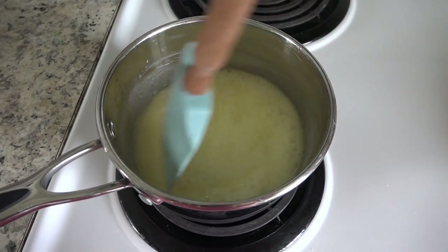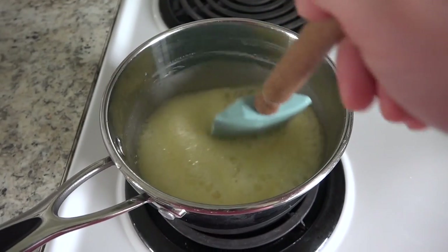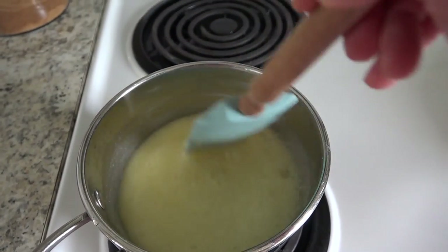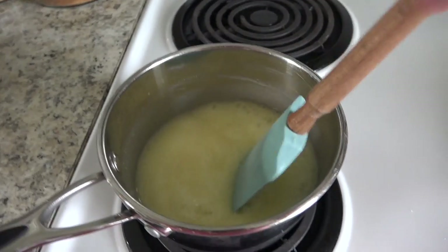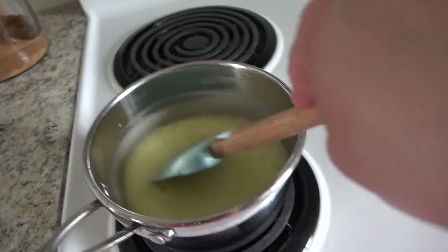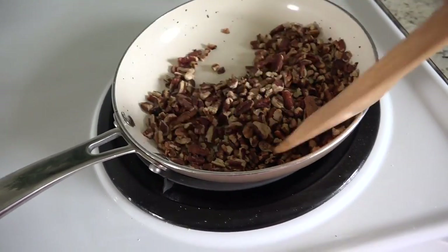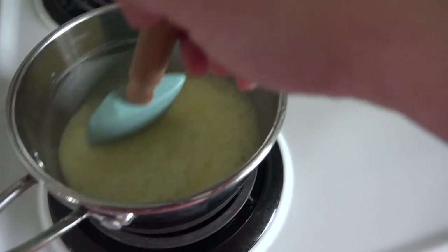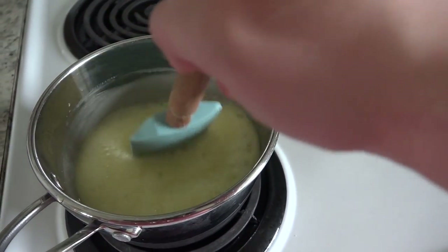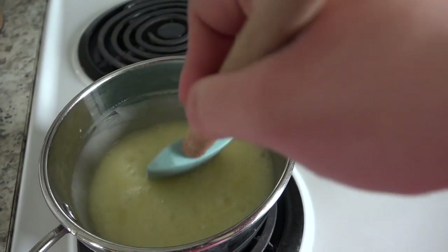Oh, does that not look decadent? I threw my pie crust back in for two more minutes. I'm just not 100% sure when this is going to turn a deep brown color — it's been boiling for a little bit. I had to turn the heat down and nothing's changing color. I think I'm probably just going to pull this off the stove soon and add the vanilla and the nuts. I didn't realize that you needed to toast your pecans — the recipe recommends toasting in an oven at 400 degrees for five to six minutes, but I just threw mine in a skillet on medium heat. It smells so good in here.